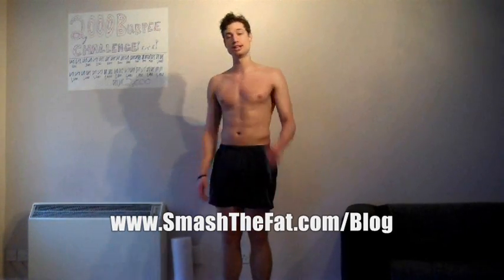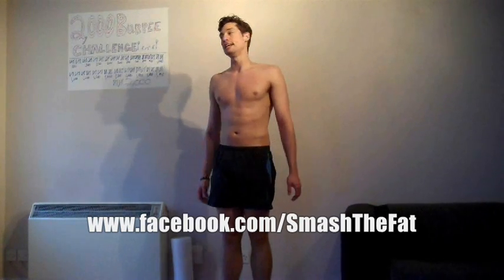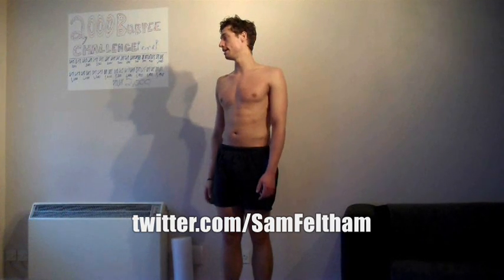If you want to check out more about Smash the Fat, head over to our website and blog at smashthefat.com/blog. Make sure you like us on Facebook at facebook.com/smashthefat. And if you want to ask me a question directly or tell me how crazy I am, you can hit me up on Twitter at Sam Felton. I'm going to go eat the rest of those almond and apricot balls - after tonight's session he's going to sleep well tonight, we'll put it that way!